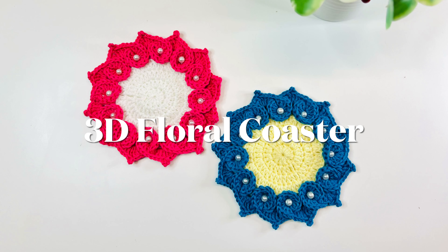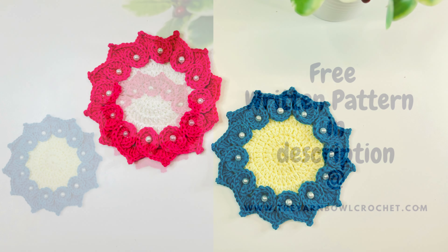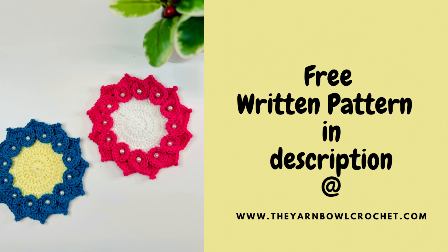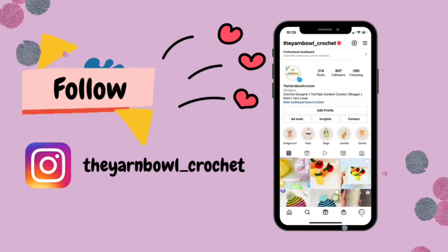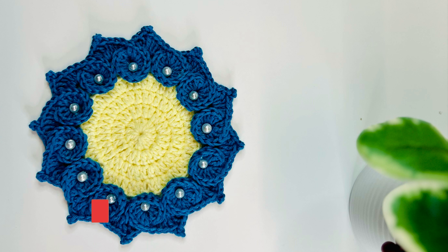Hello everyone, welcome to the Yarn Bowl Crochet. In this video we're going to see how to crochet this beautiful 3D floral coaster. If you want a free written pattern, it's available at yarnbowlcrochet.com. Follow me on Instagram where I post project videos and fun reels. If you are new to this channel, please subscribe and click the bell icon to get notified whenever I post a new video.